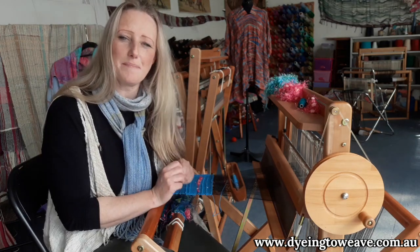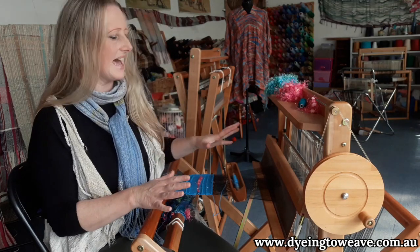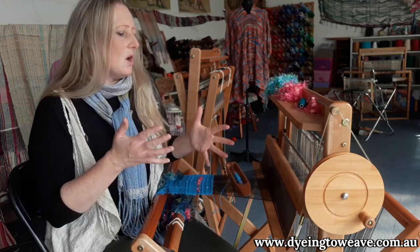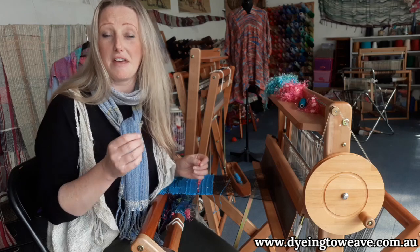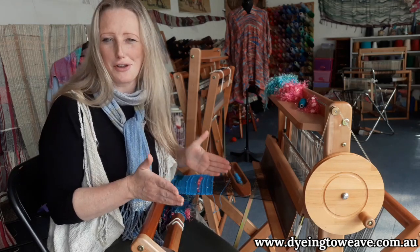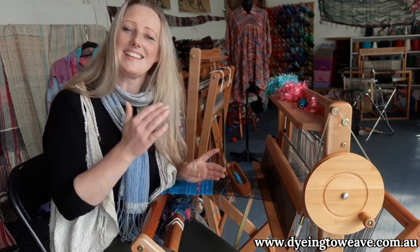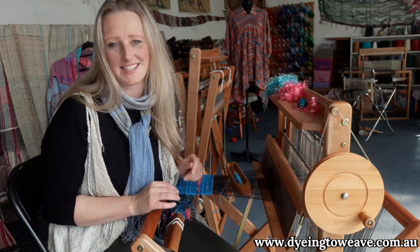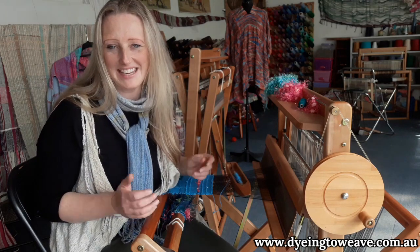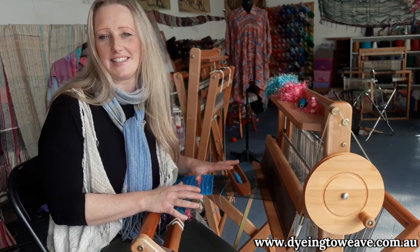That's what sets Saori apart from your more traditional forms of weaving — the fact that it is not pattern-based. Traditionally, weaving can be very pattern-based, very precise, very mathematical. You can't make a mistake; you have to make sure you're following the pattern because if you make a mistake, it will be really obvious. Saori is the complete opposite of that. The overarching philosophy of Saori weaving is that there's no such thing as a mistake. You cannot stuff this up.